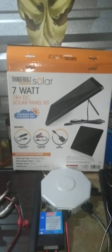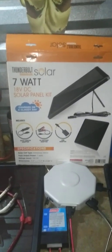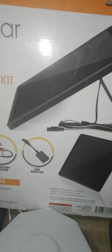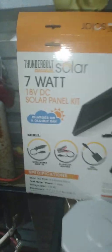This is the 7-watt Thunderbolt Solar 18-volt DC solar panel kit. It comes with an auto lighter adapter, a DC battery adapter, a USB adapter, a stand on the back, about a six-foot cord. At Harbor Freight I believe it's $35. I am attempting to run two of these.